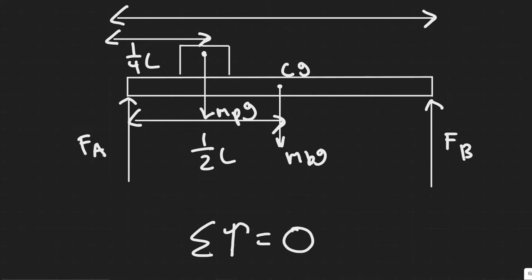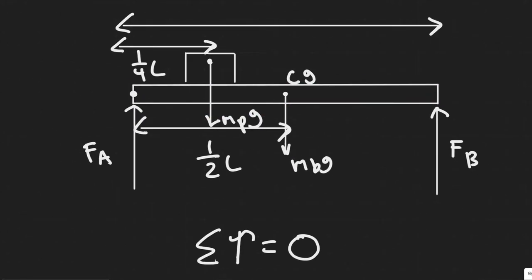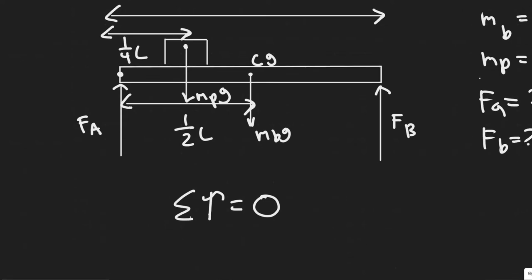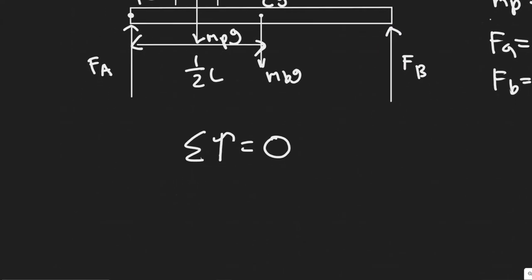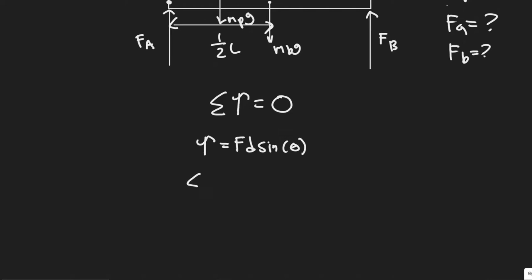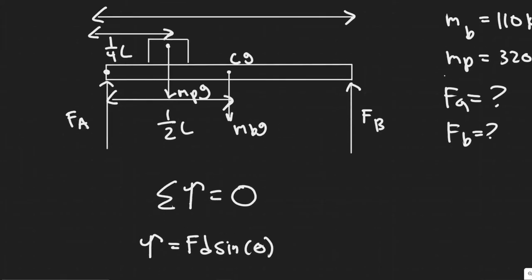When you sum the torque about a point, you can eliminate one of the forces. If you sum the torque about a point that is in line with one of the forces, it eliminates that force from the equation. We're going to sum the torque about the point where F_a acts, which cancels out F_a, allowing us to solve directly for F_b. Then with F_b known, it's easy to solve for F_a.